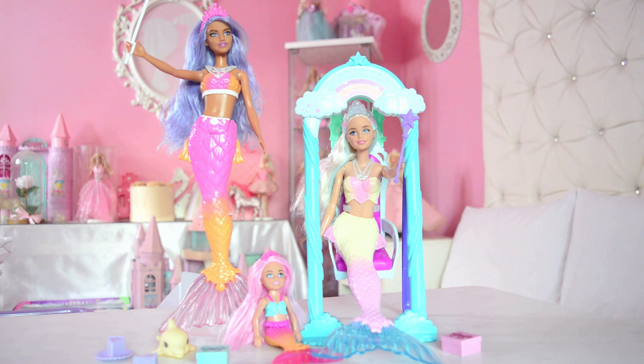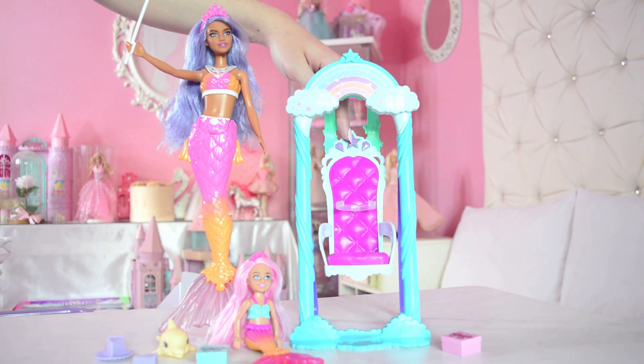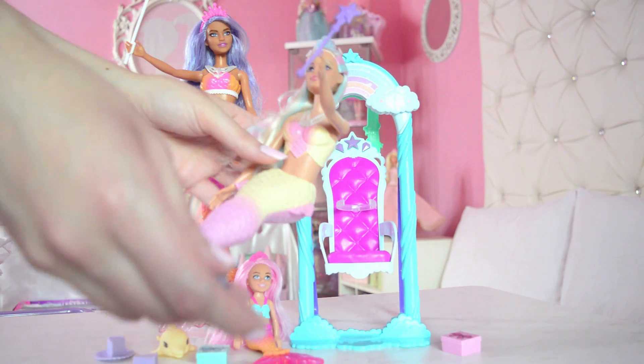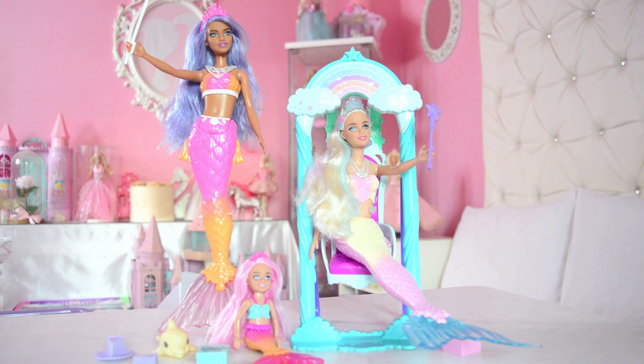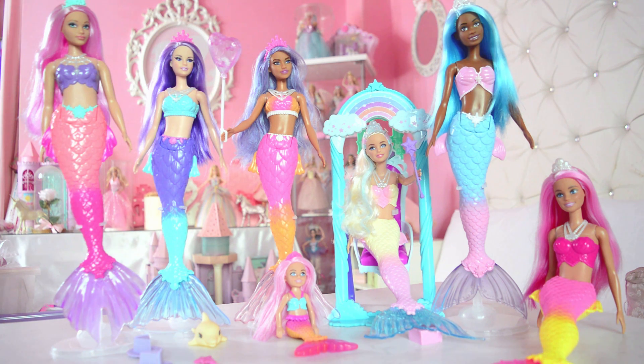Let me know down below in the comments what you think! I think I've shown you everything there is to show about this set. I am obsessed with it — I'll probably get a second one. Everything is just so perfect. Oh, one detail I nearly forgot: the swing has little stars on it — so adorbs! And here it has a kind of Barbie stand to hold the doll in place. But hold on — it's a mermaid party, right? We need more mermaids! So many merms!